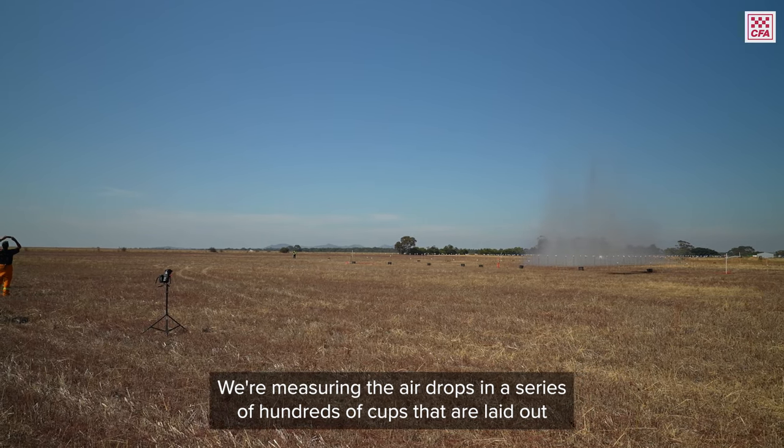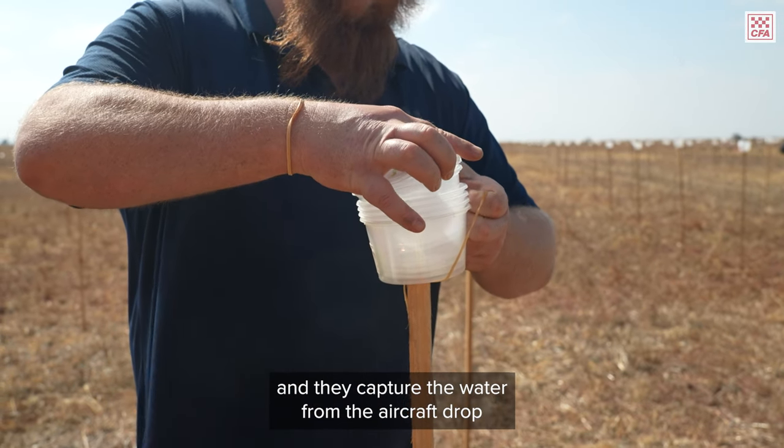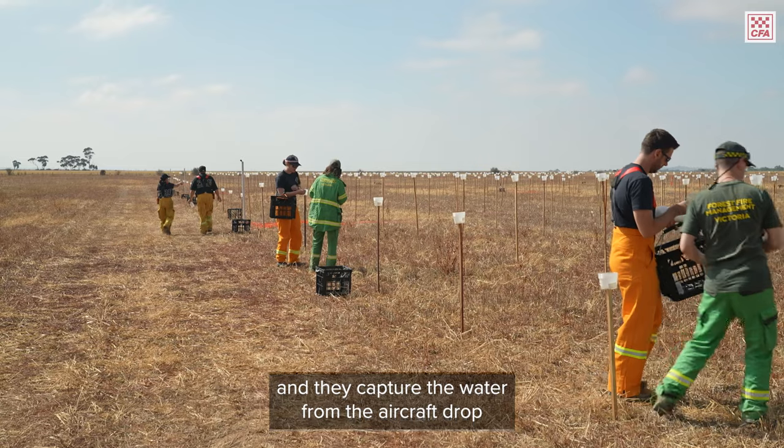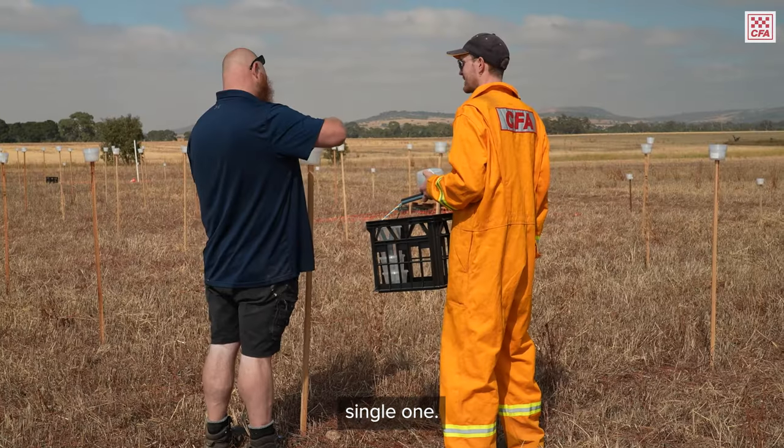We're measuring the air drops using a series of hundreds of cups that are laid out. They capture the water from the aircraft drop, and then we go through and retrieve those cups and measure the weight of every single one.